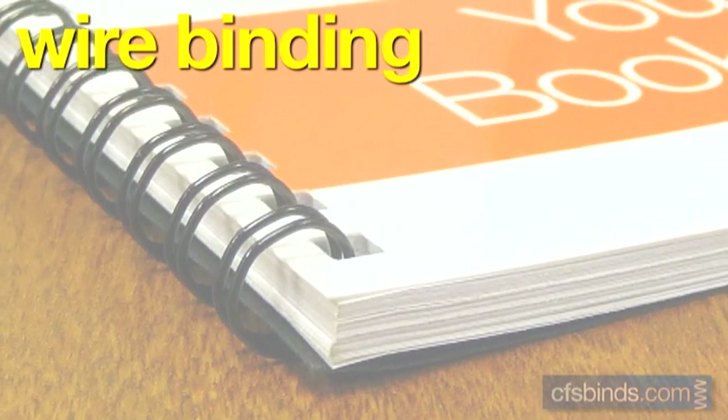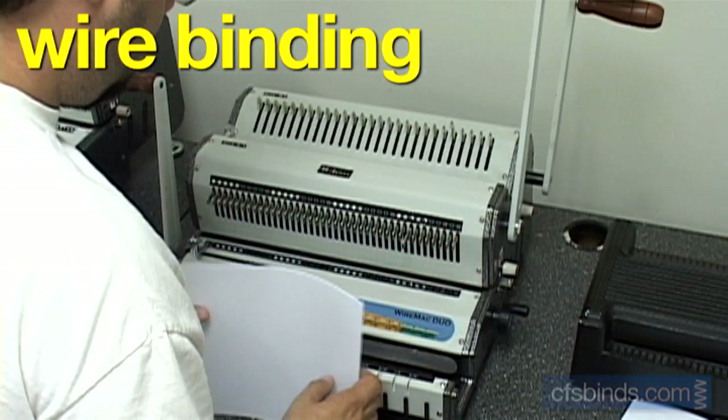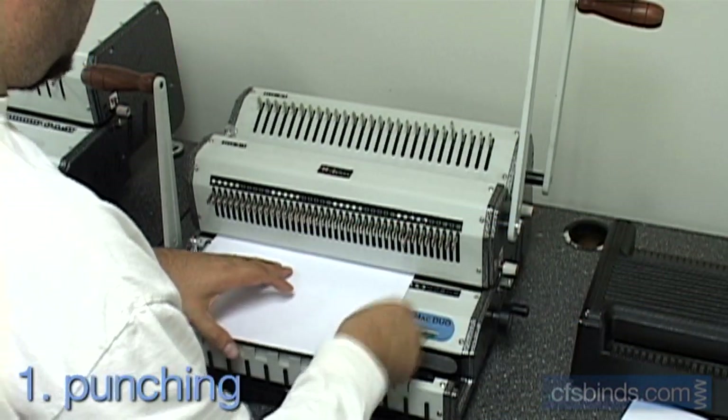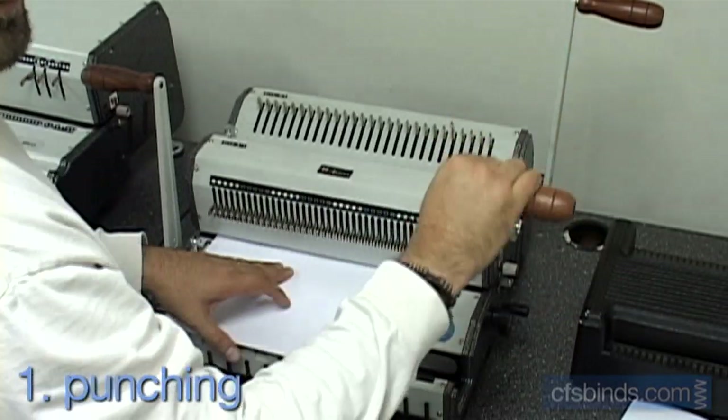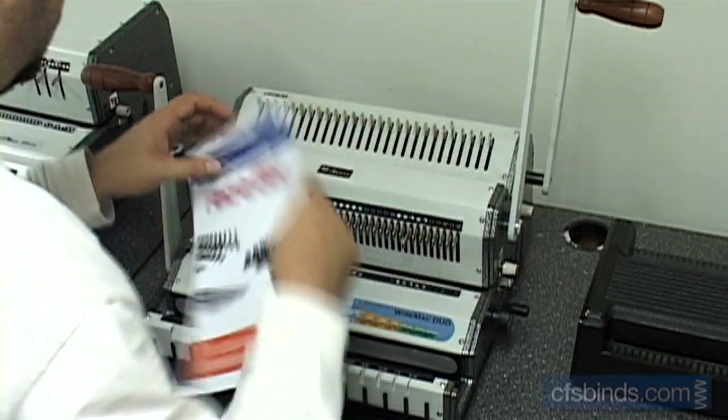Wire binding, sometimes called double loop or twin loop wire, uses a color-coded wire that is crimped closed. First step, punch the inside pages and the front and back covers. Are you noticing any pattern here with all these binding methods?